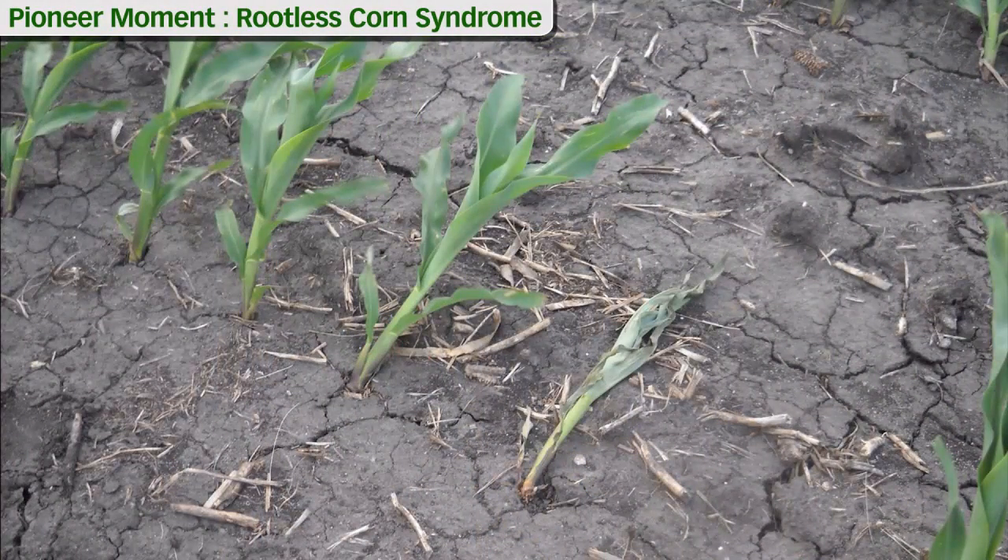As we scout our fields, one of the things that might catch our eye is a lot of plants leaning because of the wind, or in some cases we may even have some plants that have fallen over and are starting to dry up. This might be an indication that we are not having good root development, so we want to take out our shovels and start digging around and looking at these plants.